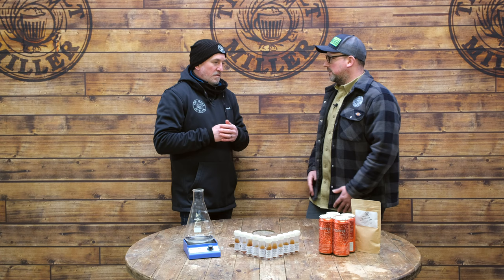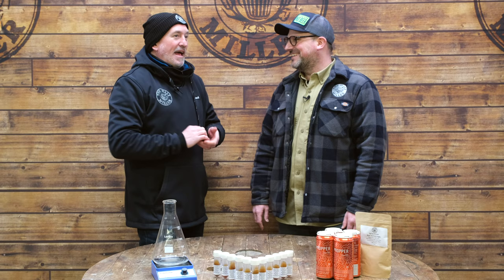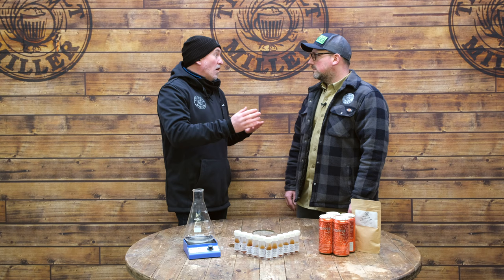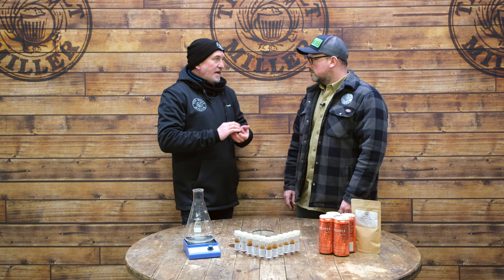To get started with using yeast slopes you don't need any specialist equipment. As long as you've got a glass jar that you can sterilize and some tin foil, you're good to go — a jam jar or a Kilner jar works great. We can supply stir plates and conical flasks, but they're not actually necessary. You'll also need some starter wort: a DME solution, or some saved wort from a previous batch that you might have frozen — anything that's sterile.